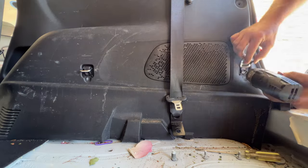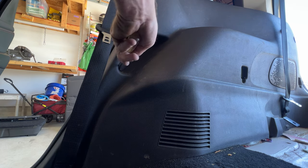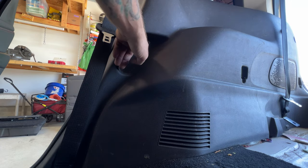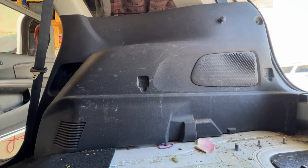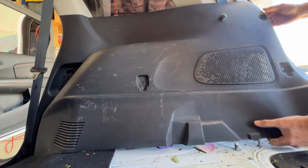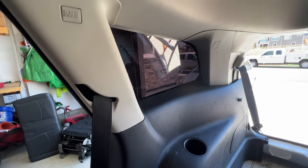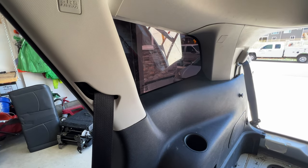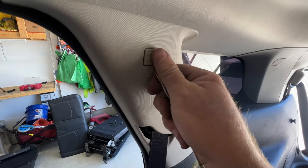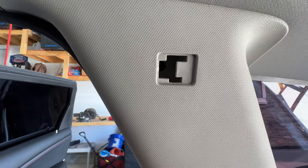So let me go ahead and get these two out. Now let's see if I can just maybe pull out on this and see what happens. So it looks like I'm going to have to remove these pieces here — I just don't want to take the chance of breaking any of this plastic since it's pretty brittle. So right here, get a flathead, get up under that, pull that off. And then there's a Torx T15 screw in there that we need to pull off.